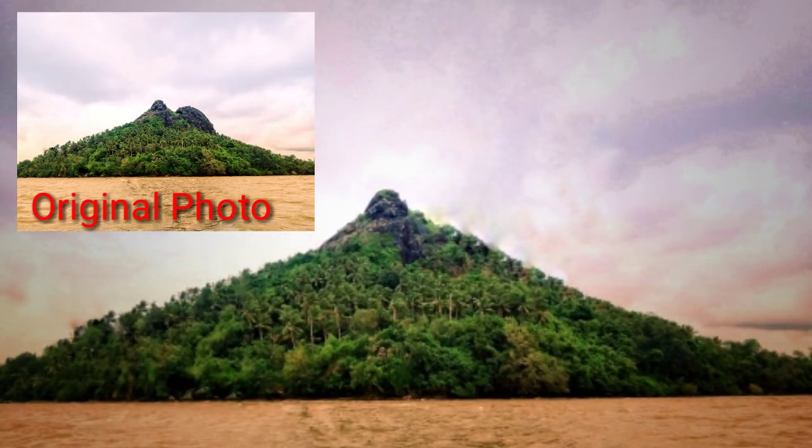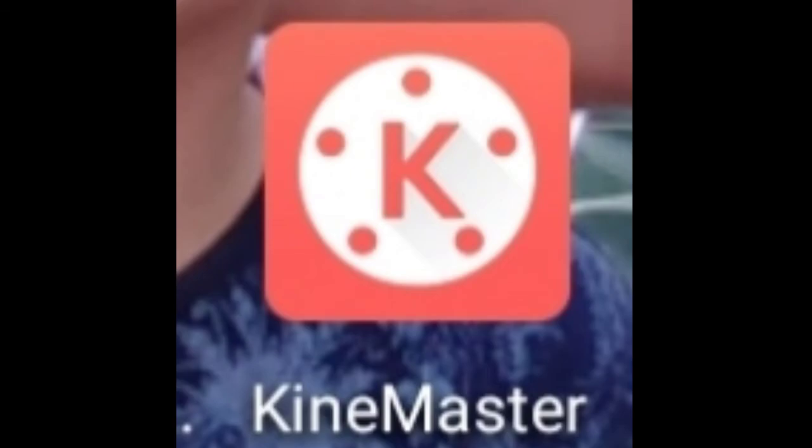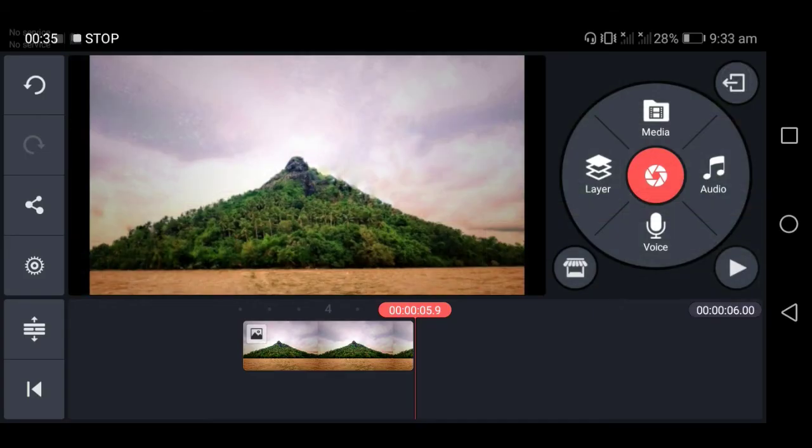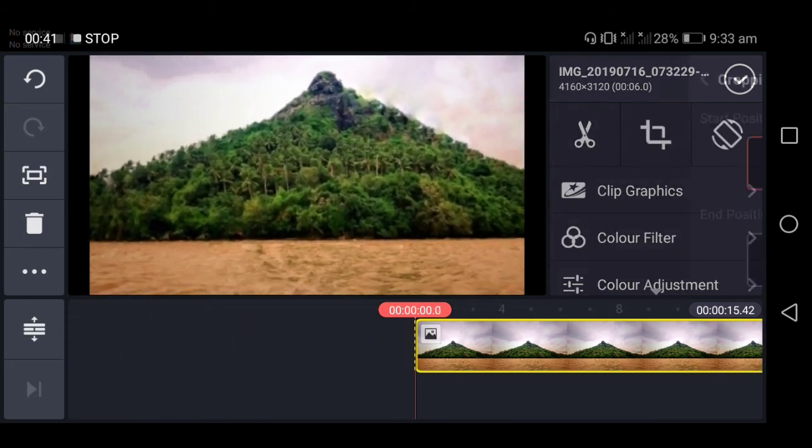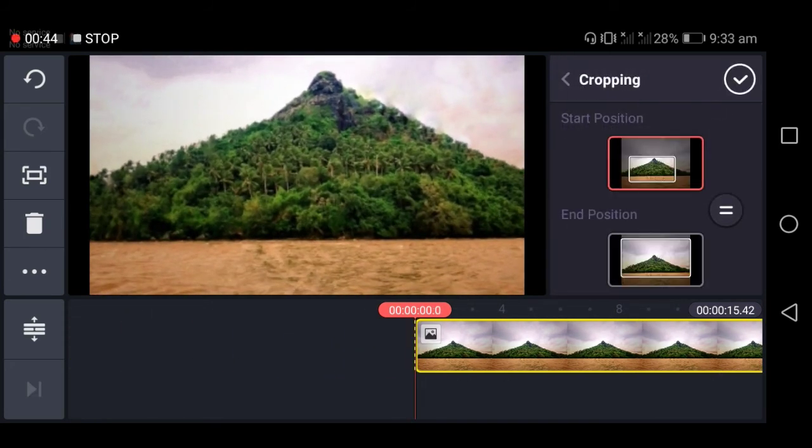Ito na yung ginalabasan ng ating project. Ngayon naman ay ilalagay na natin siya sa KineMaster application. Ang KineMaster ay common na sa mga YouTuber at sa mga mahilig mag-edit ng videos dahil meron itong mga effects, especially yung chroma key, na mas nagpapaganda sa mga videos na in-export at in-a-upload sa YouTube. Nailagay na natin yung photo na in-edit natin kanina sa Snapseed.